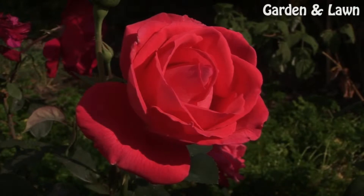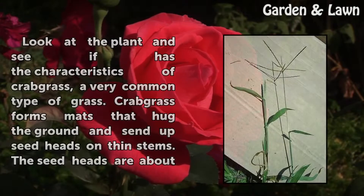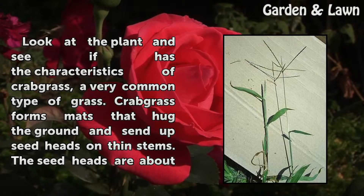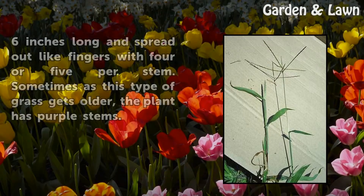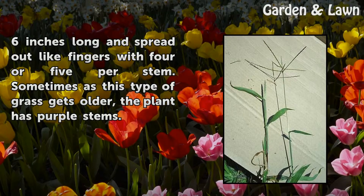Step 1: Look at the plant and see if it has the characteristics of crabgrass, a very common type of grass. Crabgrass forms mats that hug the ground and send up seed heads on thin stems. The seed heads are about 6 inches long and spread out like fingers, with 4 or 5 per stem. Sometimes as this type of grass gets older, the plant has purple stems.